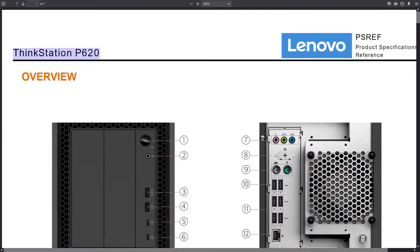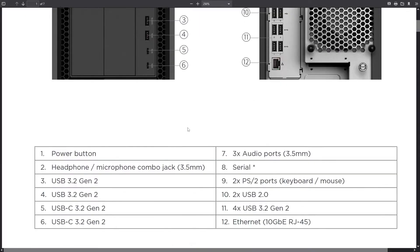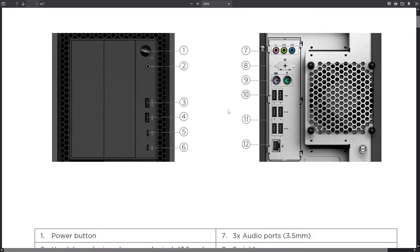Let's look at some actual specs. This is the ThinkStation P620 and all the ports are listed here. Got the power button, headphone jack 3.5mm, USB 3.2 Gen 2 — which I believe is 10 gigabits per second — and a 10 gigabit ethernet connection. USB 2.0 are the ones I showed you on the back, and the ones on the front are USB 3.